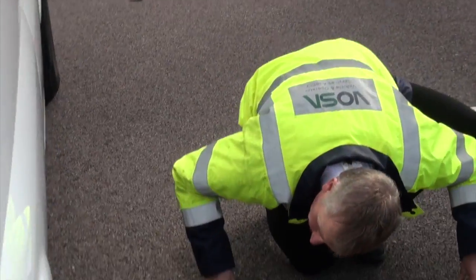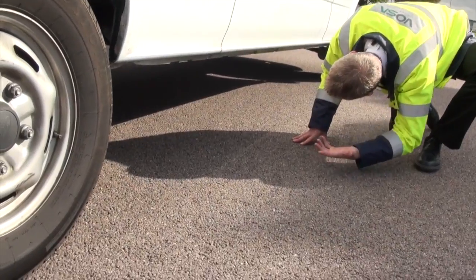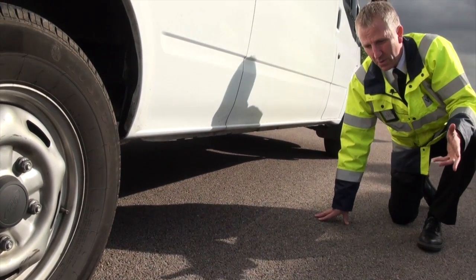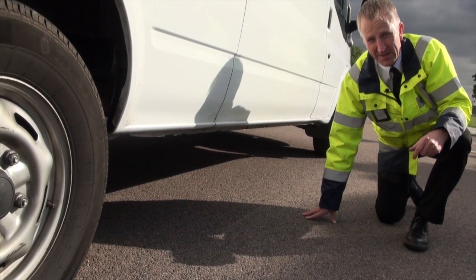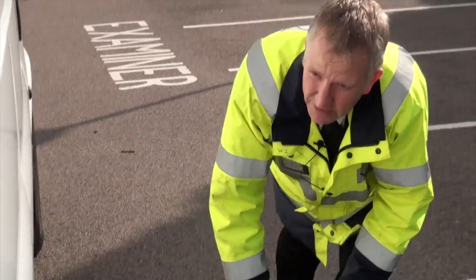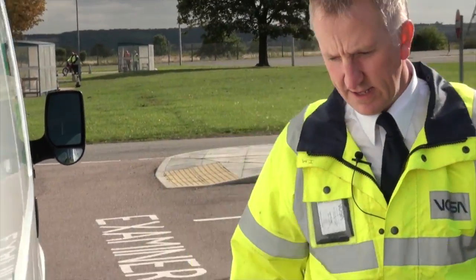If we can see underneath, it's a good idea to have a quick look to see if anything's loose, falling off, or insecure. If there is, report it — even if you don't know what it is, tell somebody about it. Don't set the vehicle out until you know it's safe. Same checks all the way along — anything damaged or insecure.